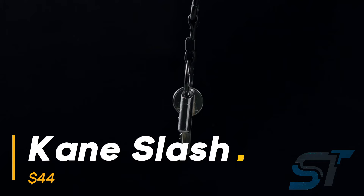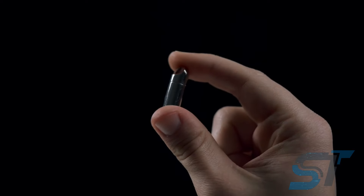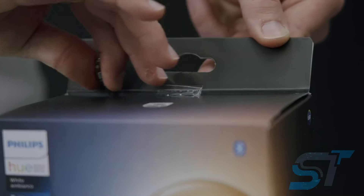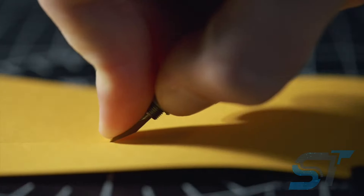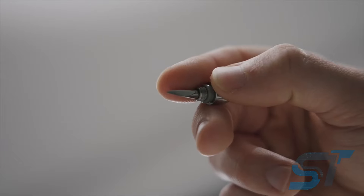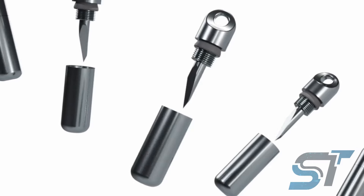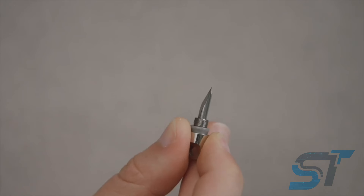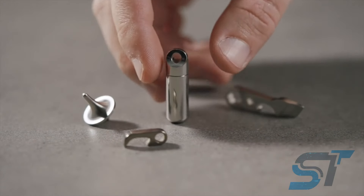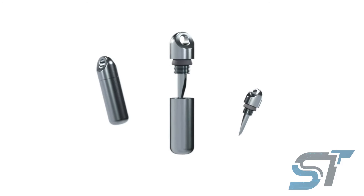A nifty keychain that's not just for holding keys — pop off the cap and reveal a sleek compact blade crafted from durable tungsten. Say goodbye to dull edges because this blade stays sharp through it all. From slicing through paper to opening boxes or even tackling leather, it's your trusty tool for any task. With its uniquely curved tip, you can effortlessly apply extra pressure for precise cuts. A handy rubber plug ensures the blade stays securely closed when not in use, and it's so compact you can take it anywhere with ease.